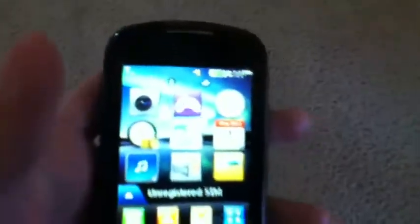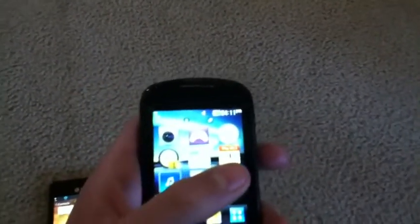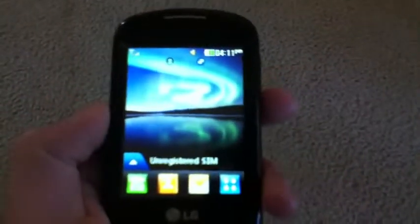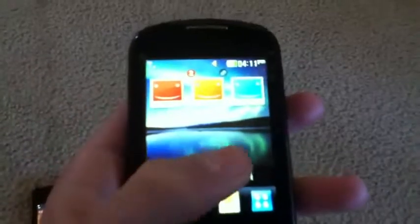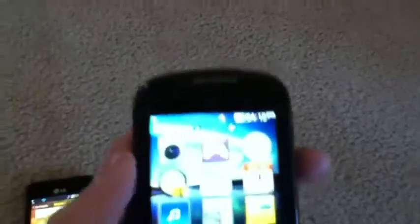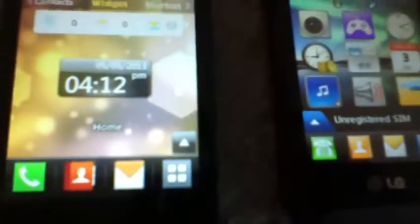On the LG 800G, you have two home screens. The first is sort of like the shortcut page on the LG 840G, and if you swipe you've got your favorite contacts — same as the contacts page on the 840G, but there's no widget page because this phone is not capable of that. You have the same four icons at the bottom, though I think they look better on the 800G — just my personal opinion. You still have the same arrow type thing to add things to home screens, which is typical Java.